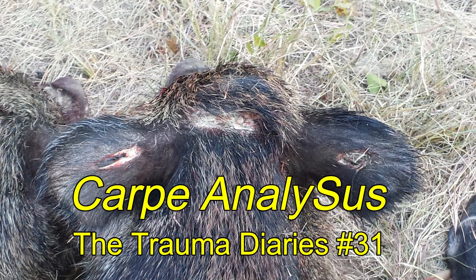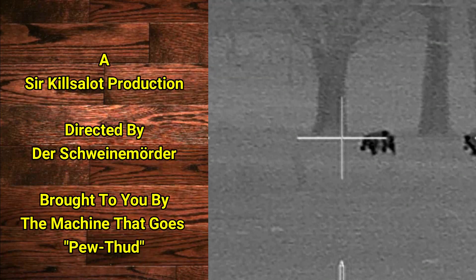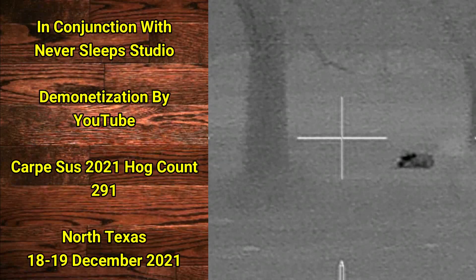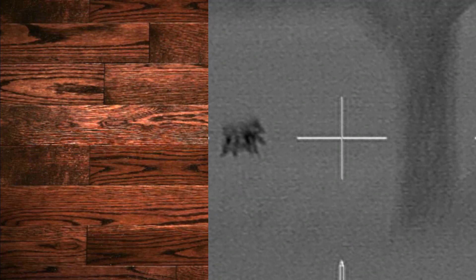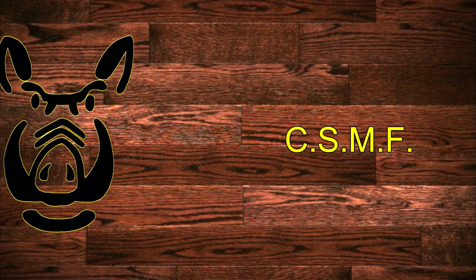I did a ballistic analysis, and that will be presented in Carpe Analysus, the Tramadaris number 31. Carpe Analysus, my friends.